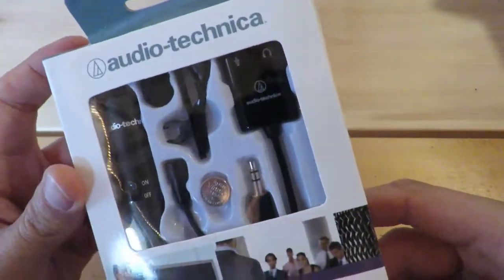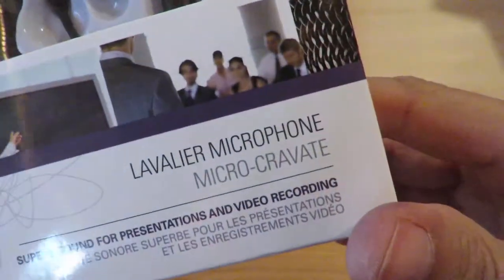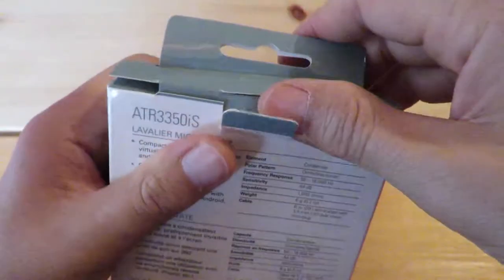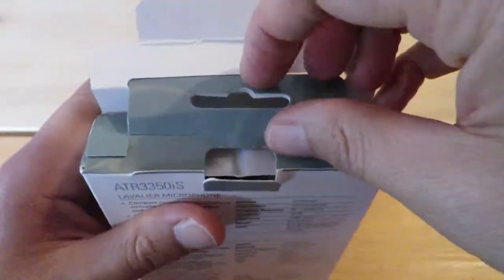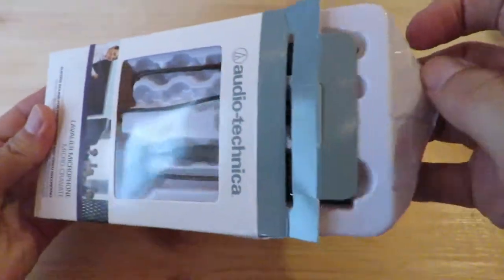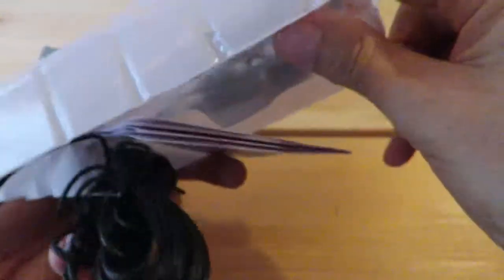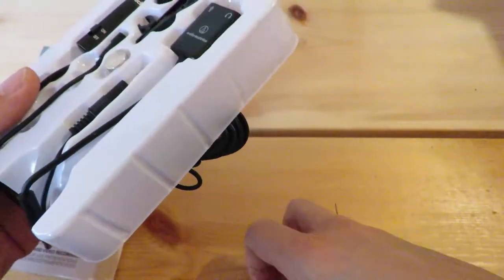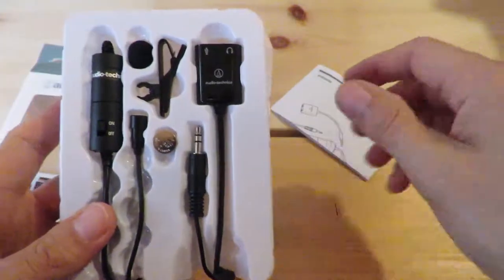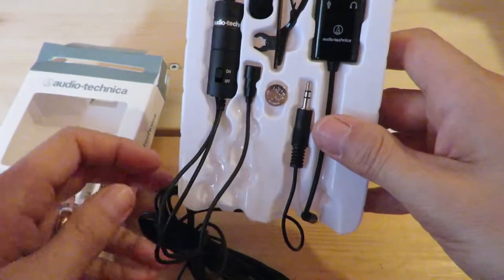So this is it — the Audio Technica ATR 3350IS Lavalier microphone for iPhone and smartphone, though I'm hoping to use it in my SLR. The box comes with the mic in a plastic tray, really nicely presented. On the back there are some instructions, and it comes with a nice six meters of cable.